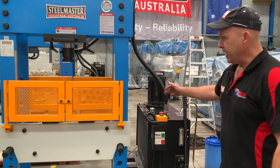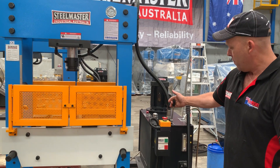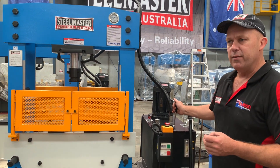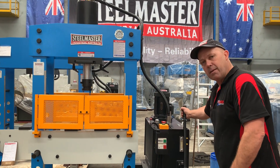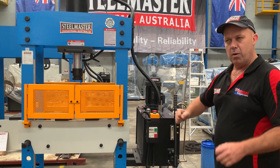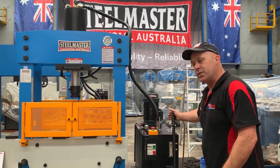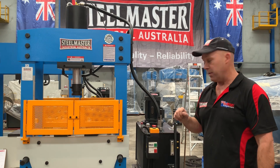Over here we'll just stroke that down — that's coming down in hand operated stroke mode. One of the key features of our HEPM press is we've also got a hydraulic fine adjustment handle. You can actually inch that handle down when you need that little bit of extra fine feed, for example when you're pushing a bearing in. Having this handle to inch the feed down of the ram is actually very important.